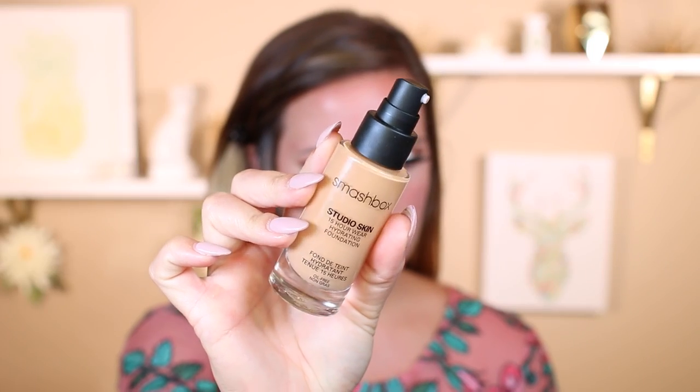I'm using the Smashbox Studio Skin Foundation in shade 2.4. I first use it with a brush and get a light layer all over my face. Then I like to go in with my Beauty Blender and touch up the redness on my cheeks just a little bit so it has more of a full coverage finish. This is a nice buildable foundation with a natural skin effect, but it does cover quite a bit. Using the brush and then the Beauty Blender to build it up looks the most natural.